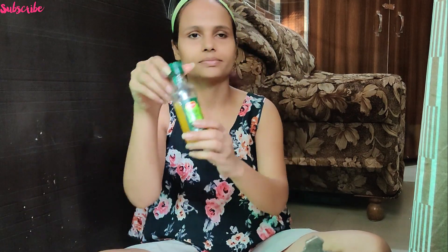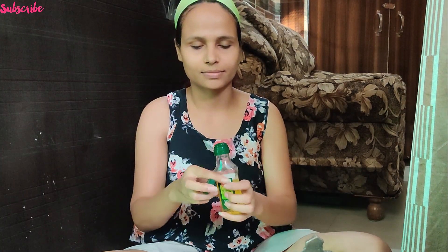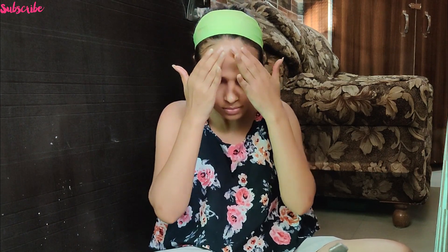After your face mask, toning is a very important step. You only need rose water. After applying the rose water — or olive oil or whatever you have — dab your face properly so your skin stays hydrated and there is no irritation. As you guys can see, my skin is completely clean with no dirt, and I was feeling so good because my skin was able to breathe well.